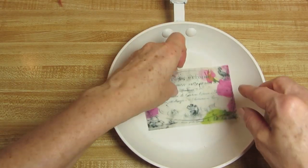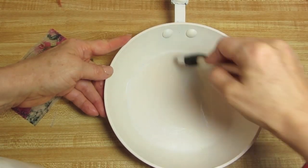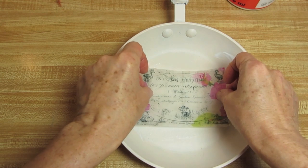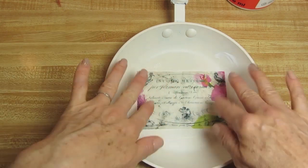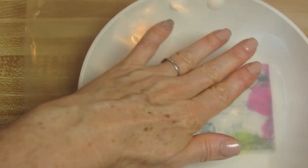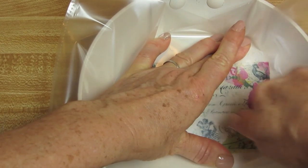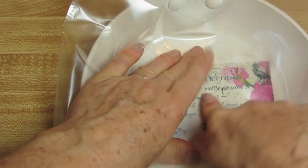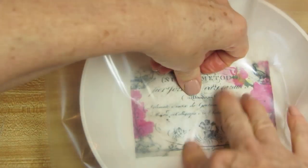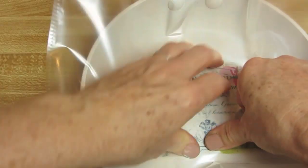So what I'm going to do is take my decoupage glue and apply it to the area where I'm going to put the label. Place my label down, pat it down a little bit over that damp decoupage glue. Then I'm going to take the sheet protector and press down, using my fingers from the center out — that usually works best. Press down all of the edges and the center, just making sure every part of it is adhered to the pan.